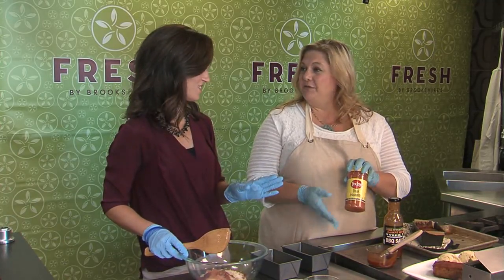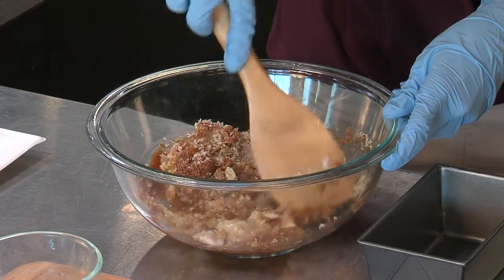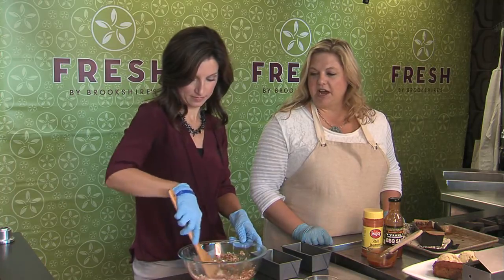I love it, it's good on anything. It really is! So we're just going to get that mixed up really well — that helps because you don't want to overwork your meat too much.